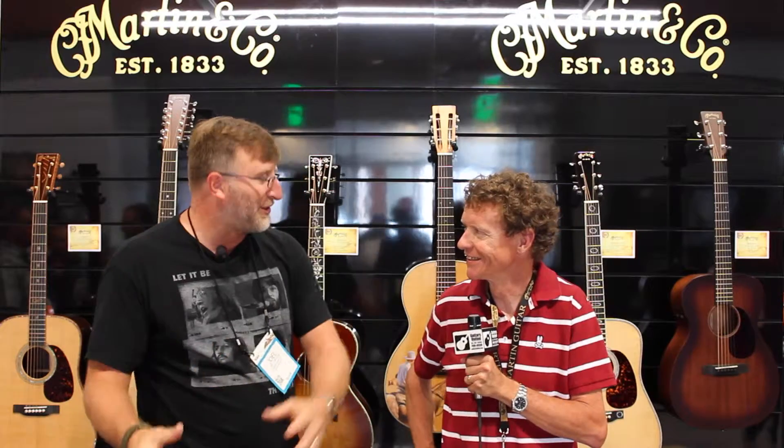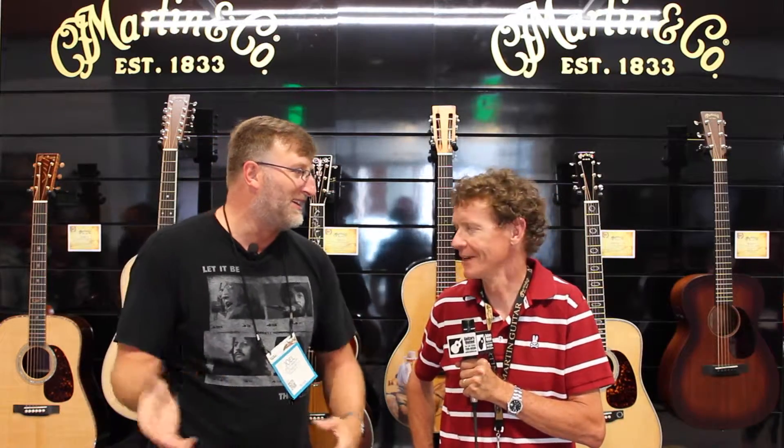Hi guys, this is Joel with Guitars United. It's the 2015 Summer NAMM at the beautiful Music City Center, and I've got one of the nicest guys here. This is Chris Martin. Chris, how you doing, dude? I'm good, good to see you. Awesome, thanks for taking the time, sir. Of course, always. I try to catch you on Thursday when you're not burnt. I'm fine, I'm good. It's a public day. I love it. It is pretty busy here today.